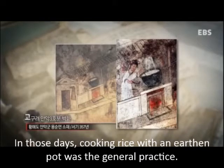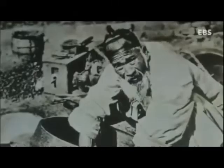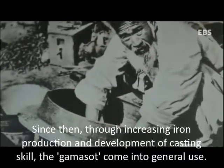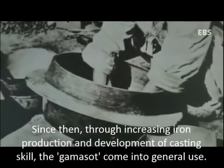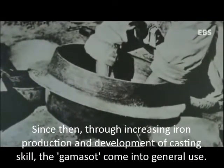In those days, cooking rice with earthen pots was the general practice. But because of this, the taste of the rice was tainted with an earthen smell and its taste was bad. Since then, due to increasing iron production and development of casting skills, the kamasot came into general use.